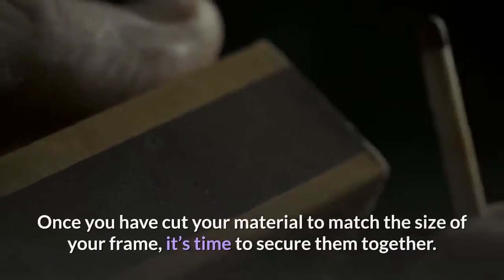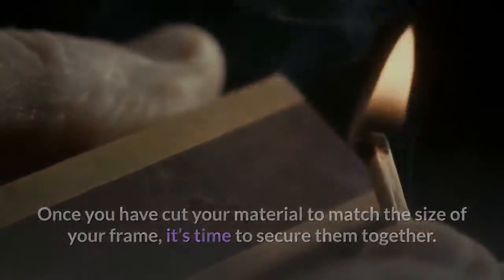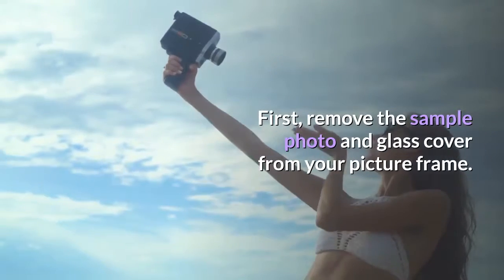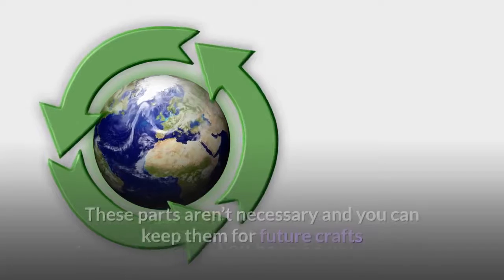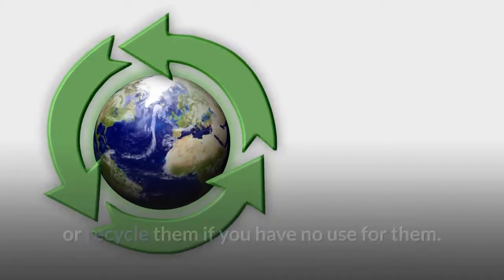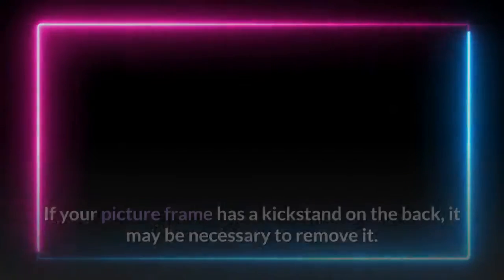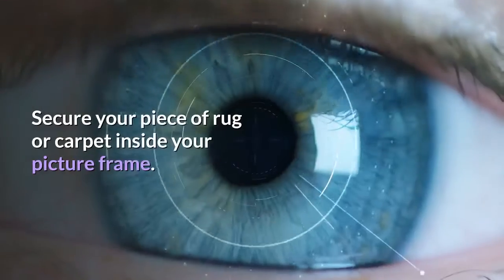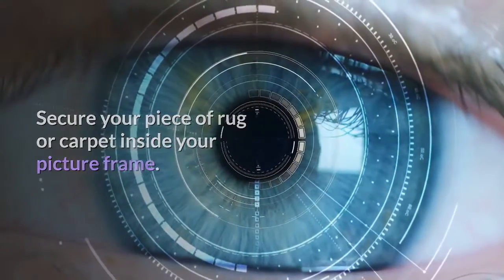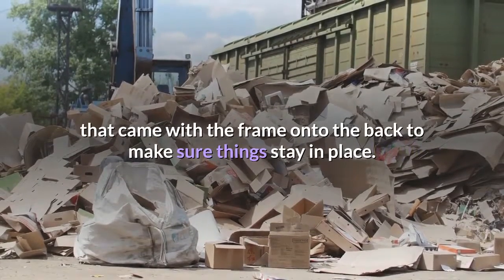Secure in frame. Once you have cut your material to match the size of your frame, it's time to secure them together. First, remove the sample photo and glass cover from your picture frame. These parts aren't necessary and you can keep them for future crafts or recycle them if you have no use for them. If your picture frame has a kickstand on the back, it may be necessary to remove it. This frame will be hung on the wall and a kickstand on the back may make it too bulky, causing it to stick out when it's hung up. Secure your piece of rug or carpet inside your picture frame, and be sure to apply the cardboard backing piece that came with the frame onto the back to make sure things stay in place.